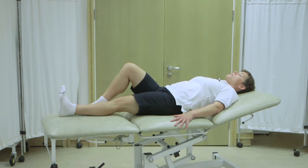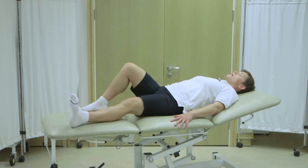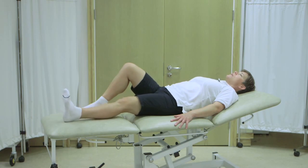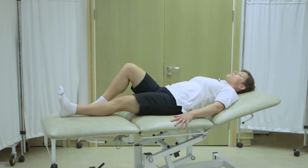Point the toes up, tighten your thigh muscles, and slowly slide out to the side as far as you can tolerate, and then return to the middle. And again: point your toes up, tighten your thigh muscles, slide the leg out, taking it in stages if necessary, and then slowly return to the middle.